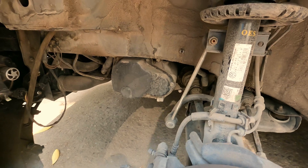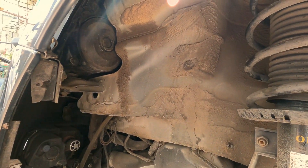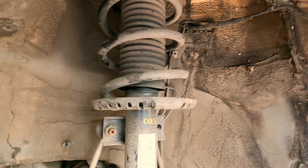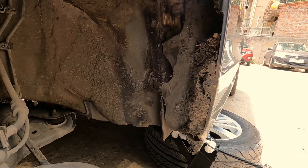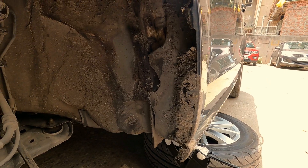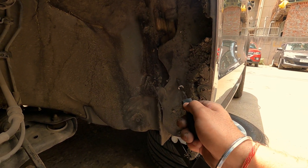As you can see, we have removed the inner fender liner. There's a lot of dust — we definitely need to clean it before doing anything. This is the condition as you can see; there is dirt accumulation, and behind that there is a foam.